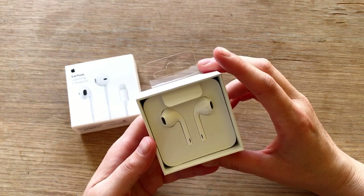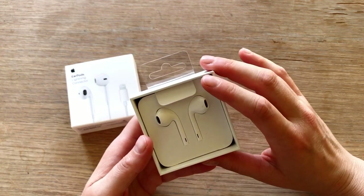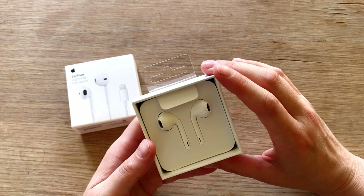So that is actually why I ordered new ones. Also because my old ones were just broken. And I also use them to listen to YouTube, to listen to podcasts.